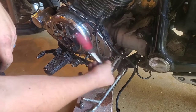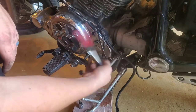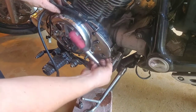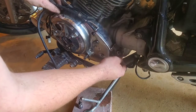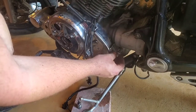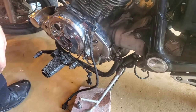Now I'm gonna go for the acorn nut on the bracket. Let's go ahead and tuck all these wires around while I'm at it. We'll go do the other side.